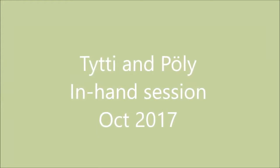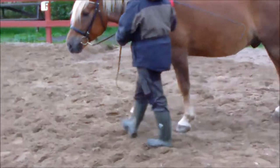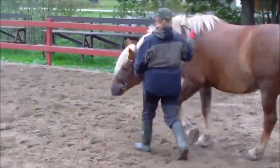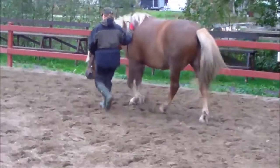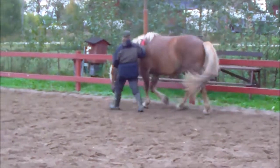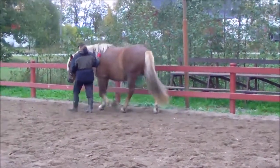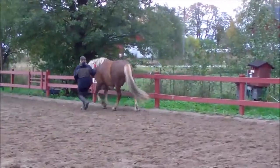Hello, this is Tytti Vanhala, an associate trainer for Art2Ride. Here you can see one of our in-hand sessions that was filmed earlier this month, before proceeding to do a lunging session with side reins. Pöly here is an eight-year-old fin horse gelding that we got about two and a half years ago. We have trained him according to Art2Ride Foundation training ever since he came to us.